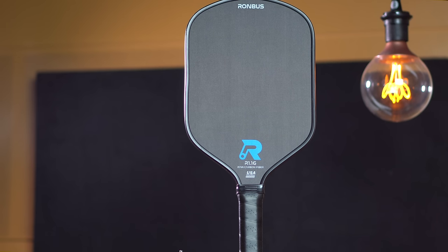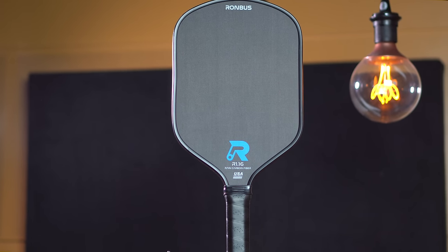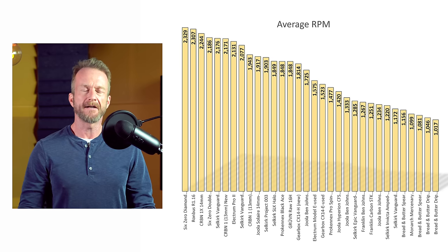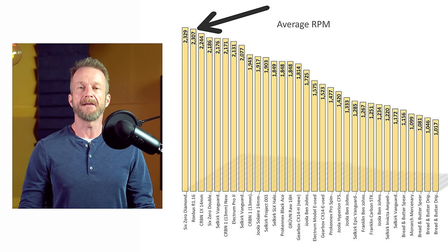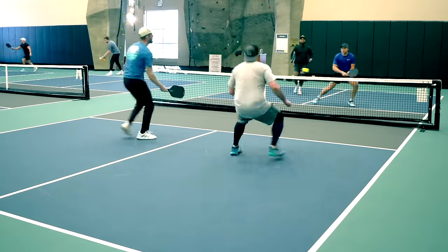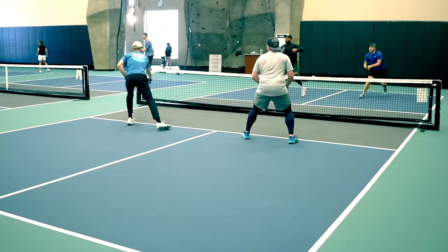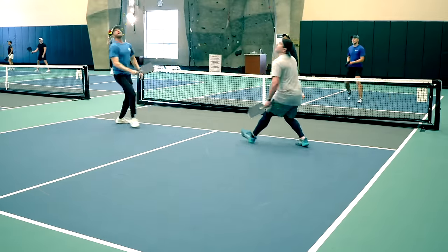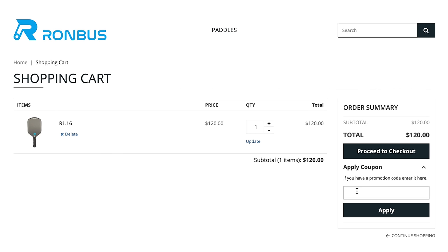In my opinion, the best deal right now for a Gen 1 paddle is the Rhombus R1-16. The owner of Rhombus sent me this paddle a few weeks ago and I've been very impressed with it. It uses Torre carbon fiber, and the spin on this thing is insane — my tests came in at a whopping 2300 RPM. This is a control paddle, so the face feels plush and resetting and dinking are its strengths, but the top-tier spin also allows you to take big powerful swings and still shape the ball into the court. The R1-16 sells for $120, and you can take $20 off using the code 10JOHNQ at checkout to get it for an even $100.